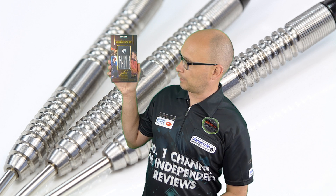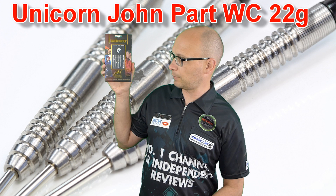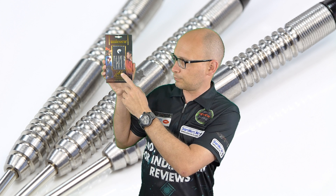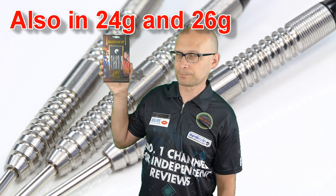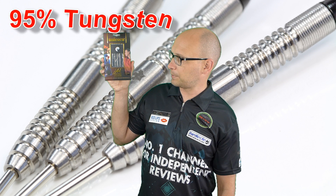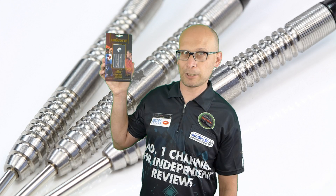Hello Darts Nuts and welcome to Darts Review Channel. Just recently Unicorn sent me some darts from the 2018 range and this is the Unicorn John Parr World Champion Ambassador Darts. John Parr has re-signed with Unicorn and these are the 22g in the natural version, also available in 24g and 26g. You can also get them in soft tip with DNA cotton and gold titanium cotton. They're 95% tungsten and retail for £46.95.